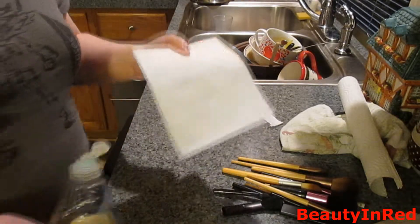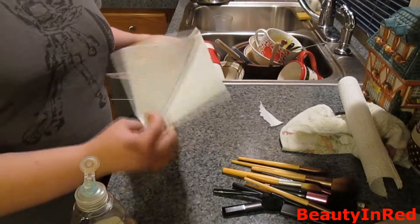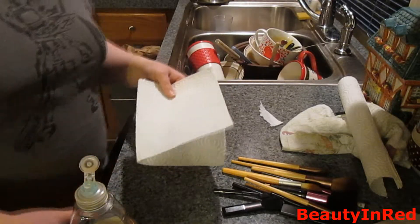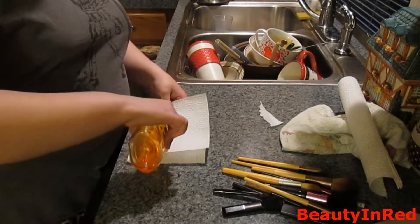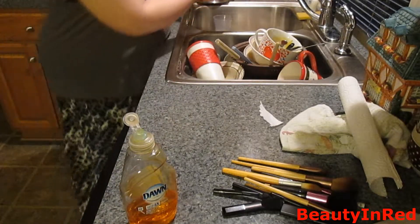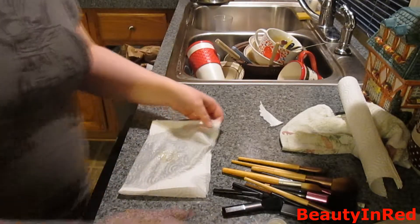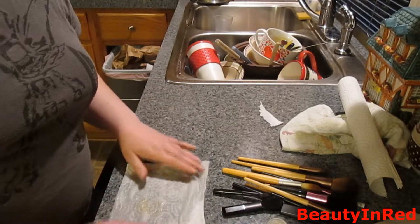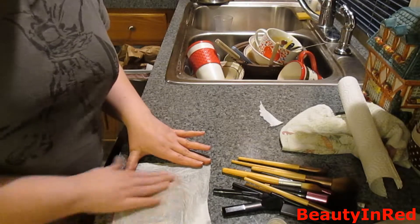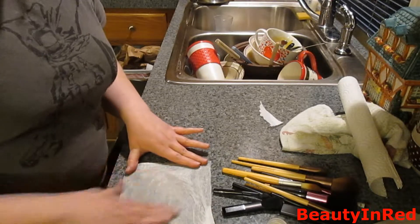I'm going to use this little paper towel — I folded it to kind of double up. So what you're going to want to do is put a little bit of dish soap on the paper towel, then wet the towel, and put it on a flat surface.